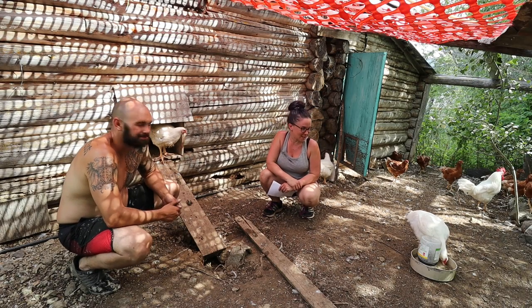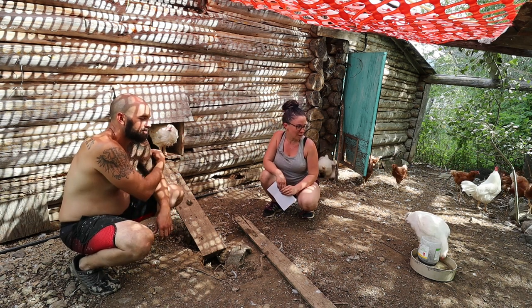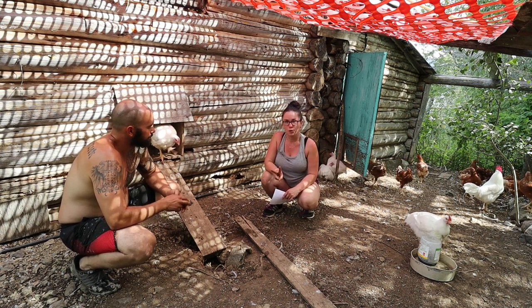Hey YouTube, we are back with another video. Today we are in the chicken coop, or rather the back of the chicken coop, and we thought we'd give you a little bit of a rundown on raising chicks to chickens. We have two different kinds here.